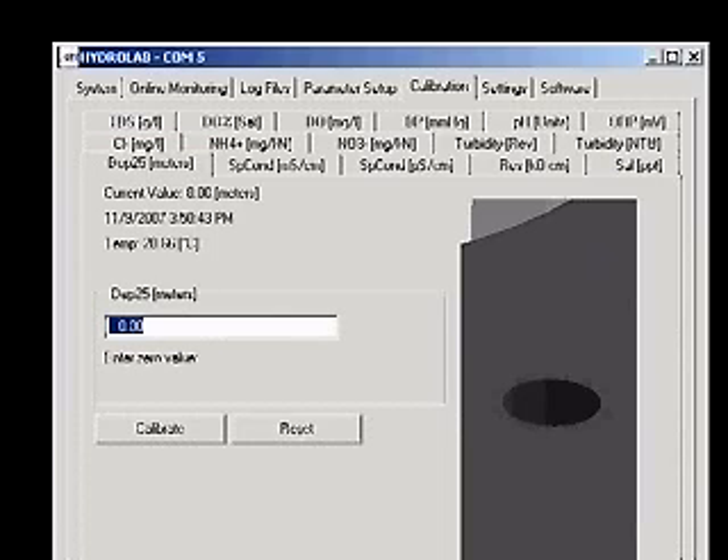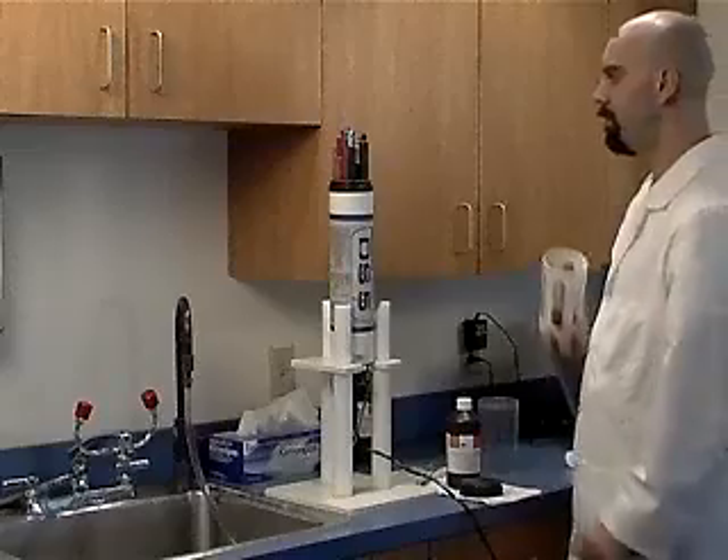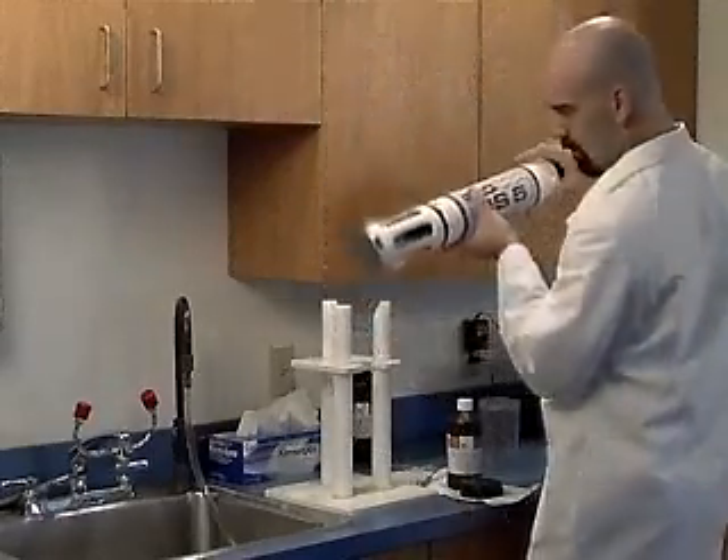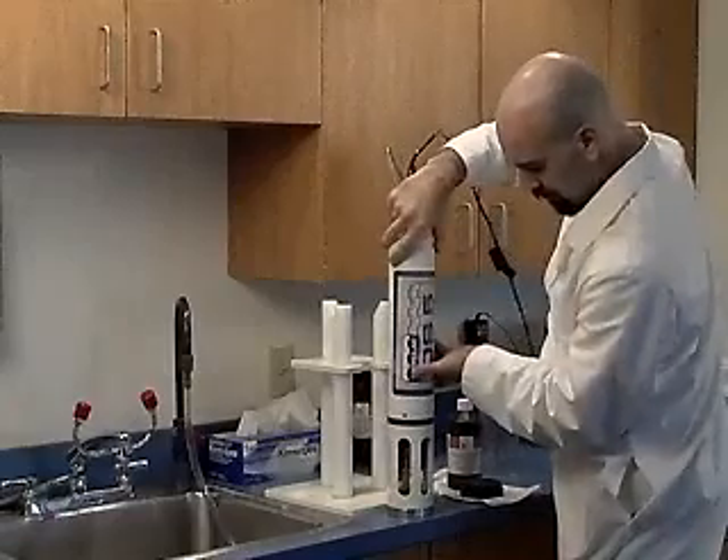You will see a picture of the opening in the sonde as well as the current depth in meters, the date and time, and the current temperature. Remove the storage cup and attach the weighted sensor guard. Turn the sonde over so the weighted sensor guard is pointed down.